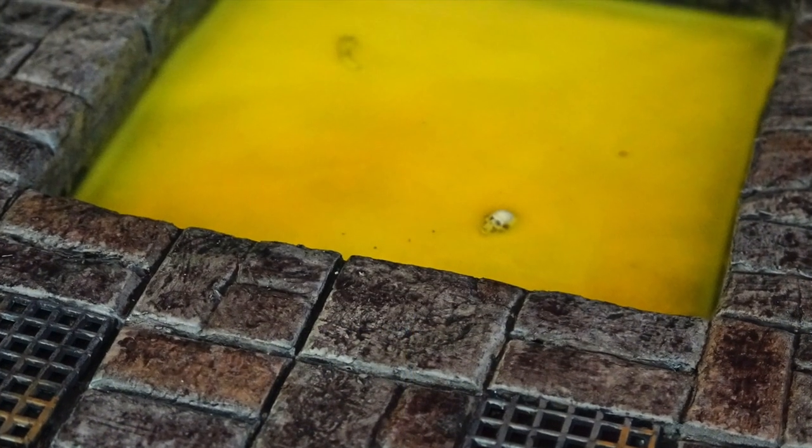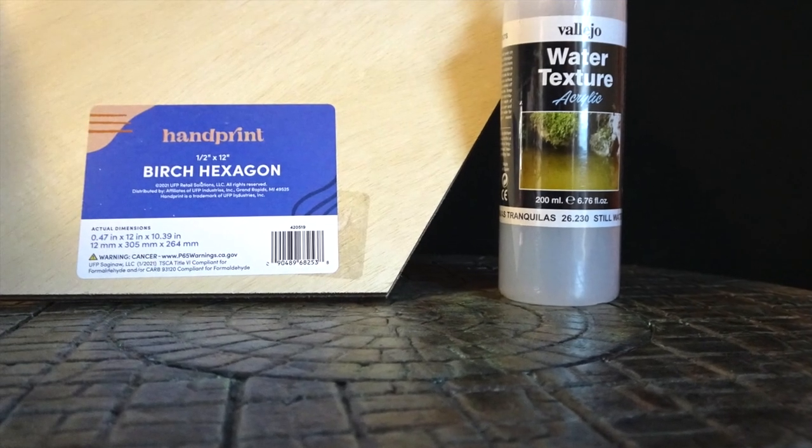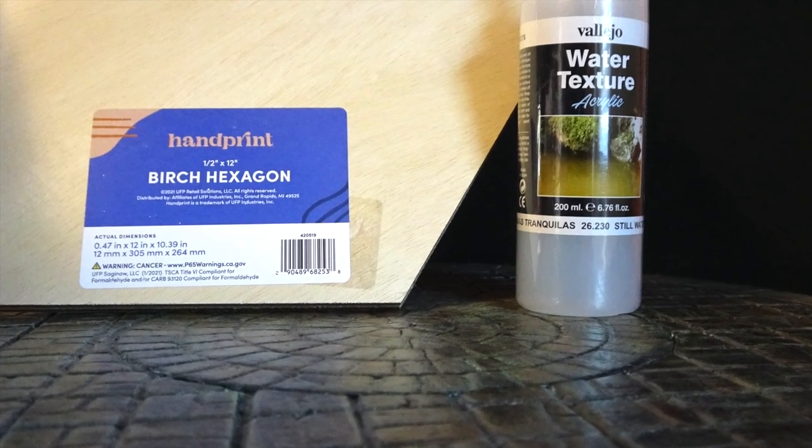You don't need a Proxxon cutter, fancy tools, or resin. Just insulation foam, a utility knife, plastic mesh, craft paints, and Vallejo Still Water. I got this birch hexagon for $5 at my local hardware store.